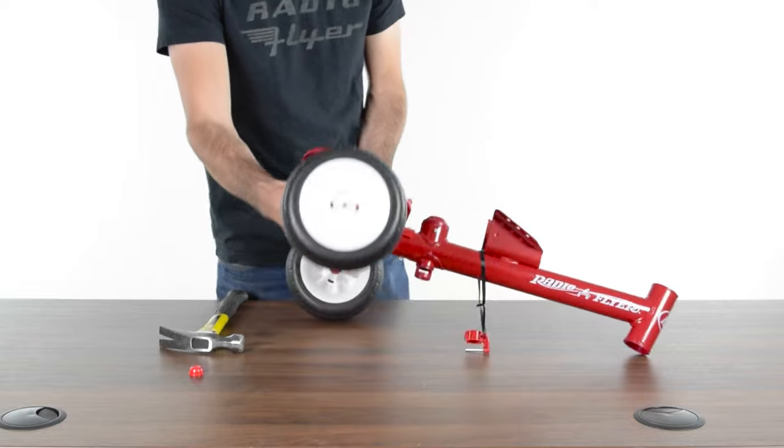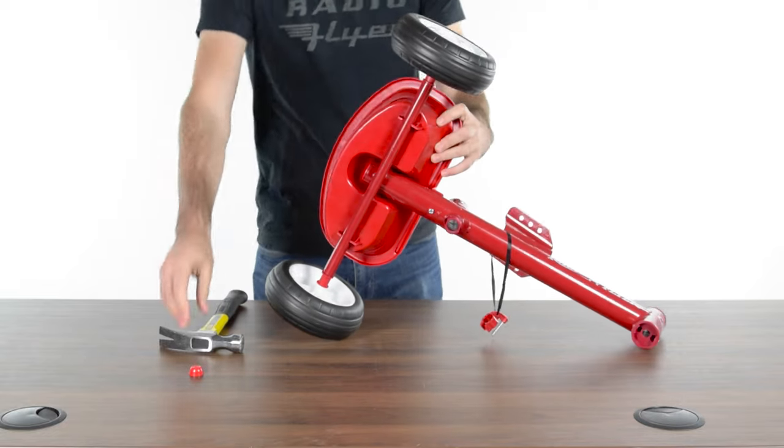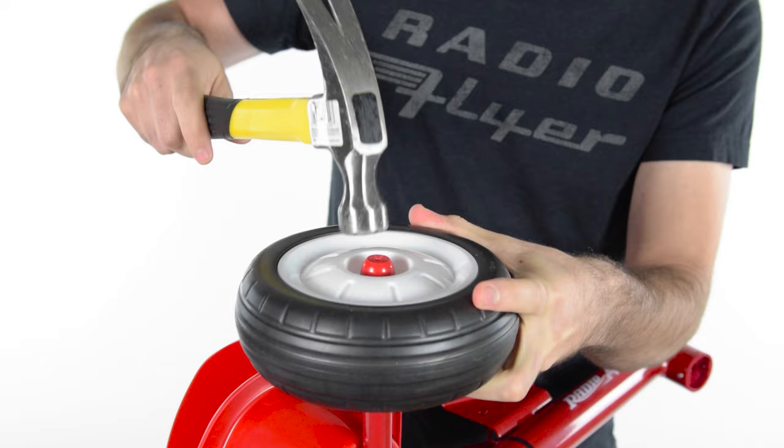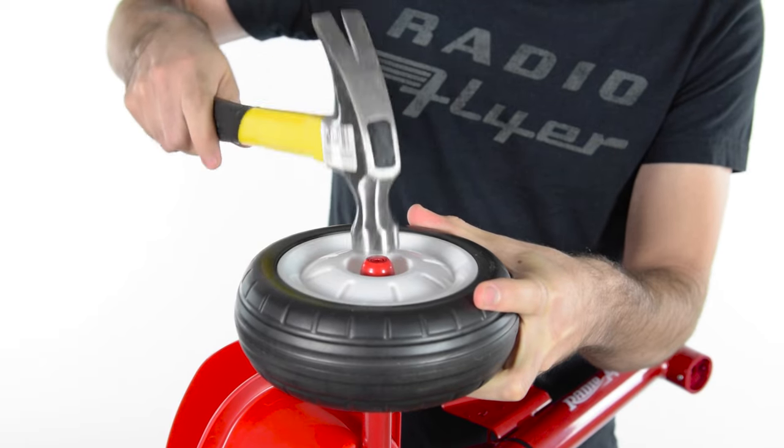Prop the product on its side so the wheel captured by the existing hubcap is faced down. Place a hubcap over the exposed end of the axle. Hammer the hubcap in place.